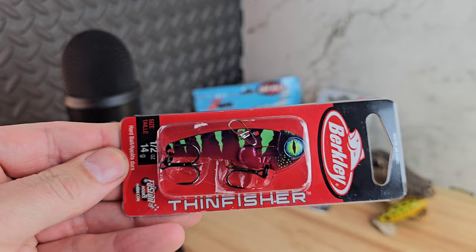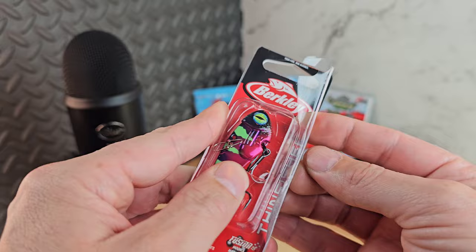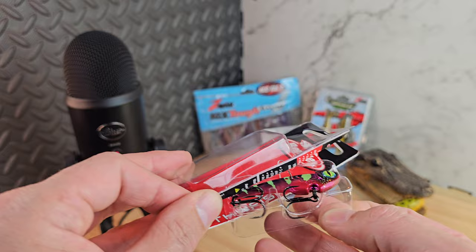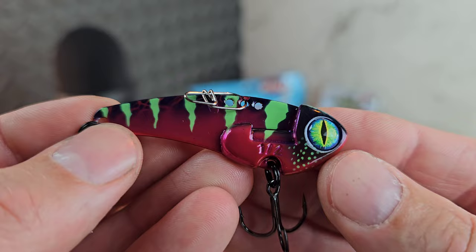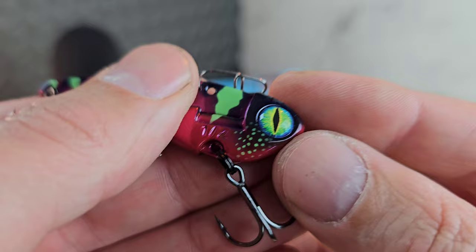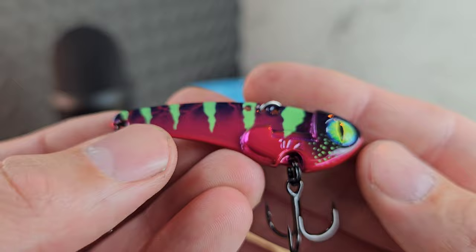My anaconda don't want none unless you got buns, hon — check that out, that color is called the Bad Anaconda! These are $5.99, a new one from Berkeley, and I'm a big fan of Berkeley baits. This is a half ounce blade bait with Fusion 19 hooks. Look at that paint job — that is awesome. Their blade bait paint jobs just look freaking awesome. I want them all. We got a nice high-quality snap on here, look at that eye detail.